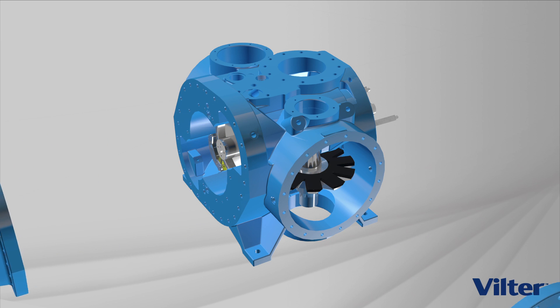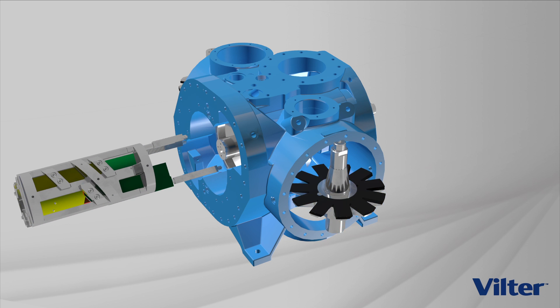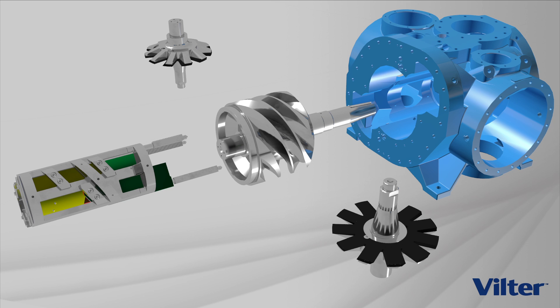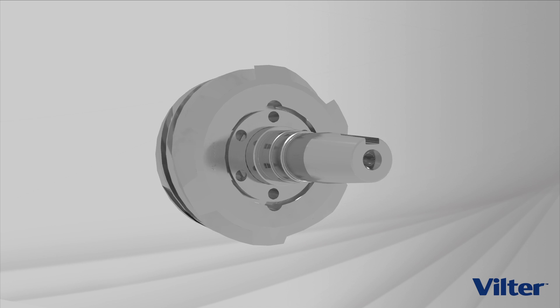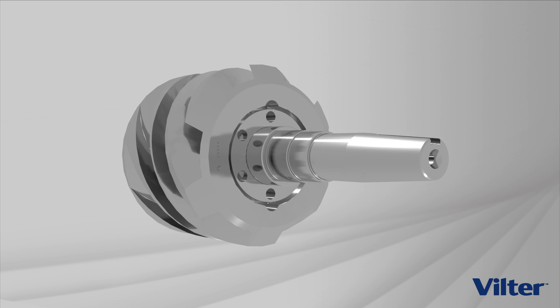Removing the capacity slide valves, the volume ratio slide valves, the gate rotors and sliding back the frame, we reveal the heart of the single screw compressor: a single main rotor. The main rotor is a simple rotating cylinder with six flutes machined into it. Each flute acts as a compression chamber.